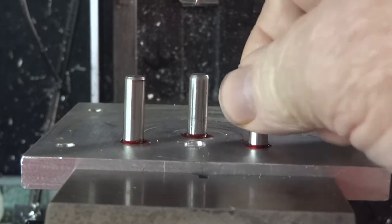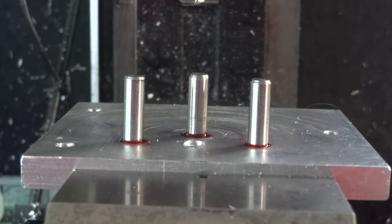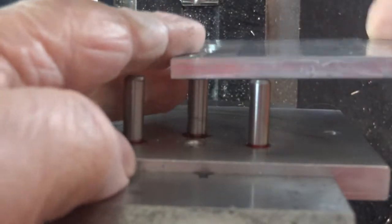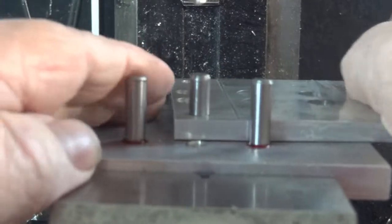I've got these all nice and locked, tied it in. I didn't have a reamer that would do the job of making a press fit. I have put two layers of clear packaging tape on this. And I'm getting it set into position. It's a nice fit.